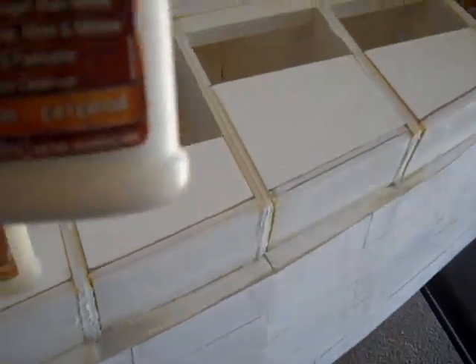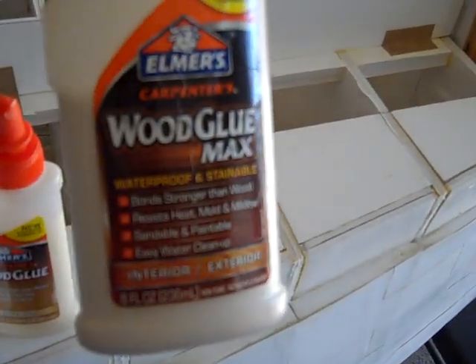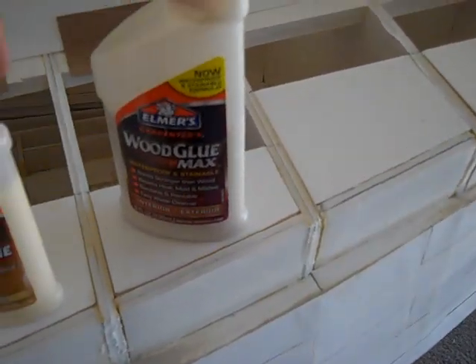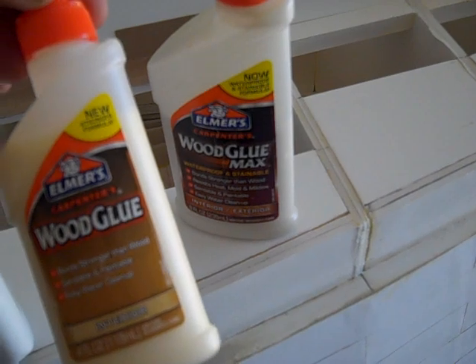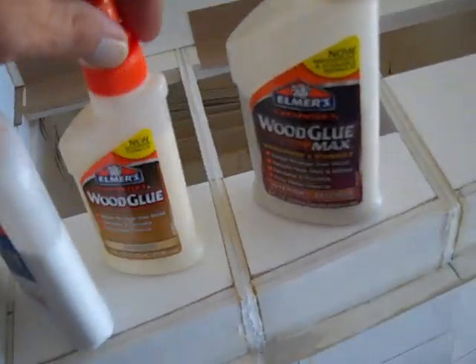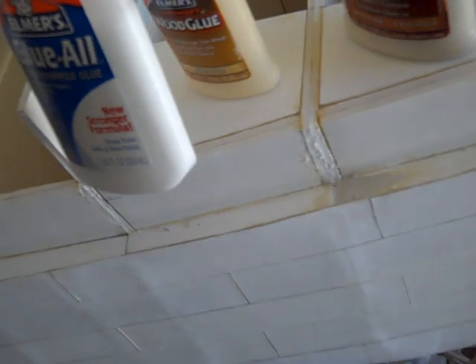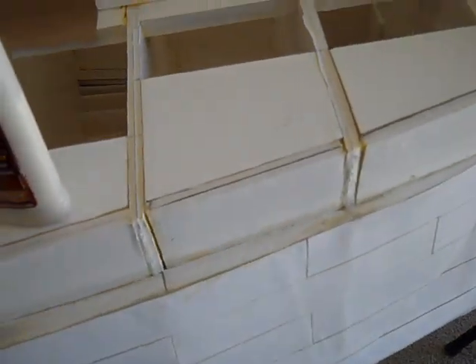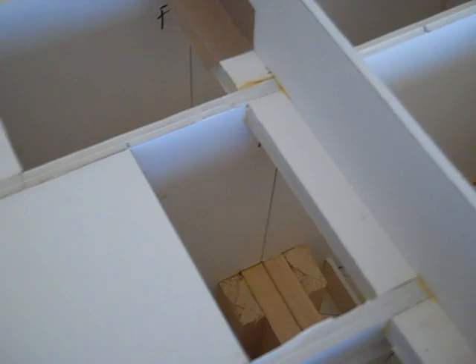These are the glues that I use — Elmer's exterior and interior glue, the regular wood glue, also Elmer's, and Elmer's white glue. There's a lot of gluing and as you can see, it took me some time to build this up to this point — the hull.